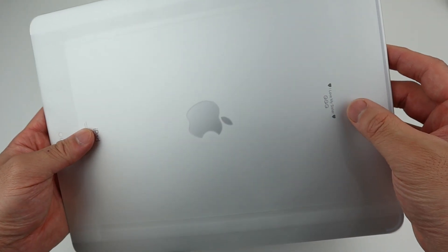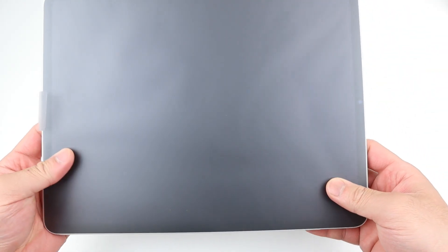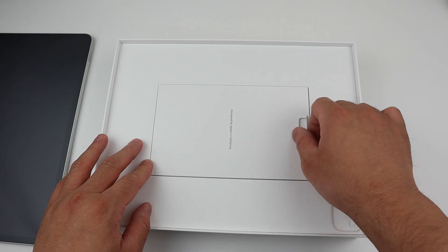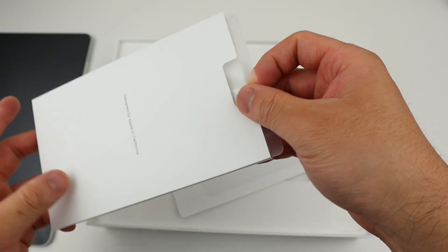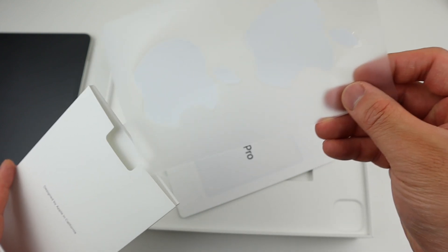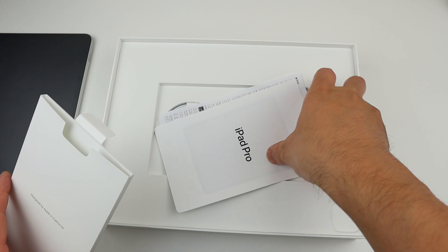I see something on the back. I don't know, but I think this is something for her. Let's put this aside and take a look at what's in the box. Designed by Apple in California. I'm pretty sure there's a sticker in there — yep, just like the last one we received. Nice sticker, we can put this on our car. We are Apple fans.